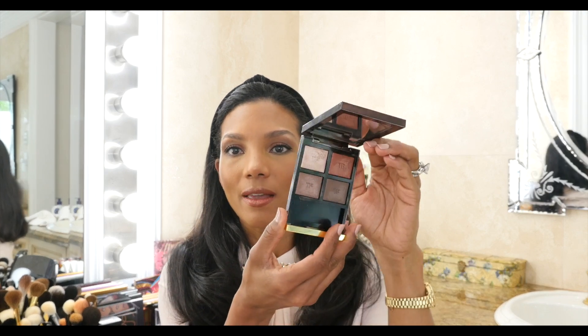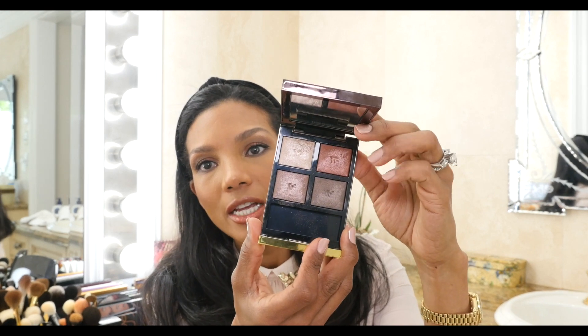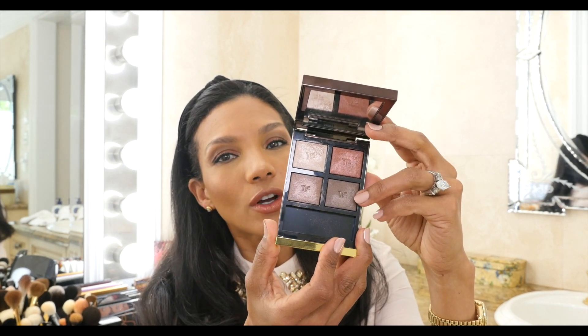Here it is. It's a beautiful quad with warm and kind of cool tones, and if you would like to see how I do this look using this quad, please keep on watching. I think I would start first with my eyes and then finish my face later.